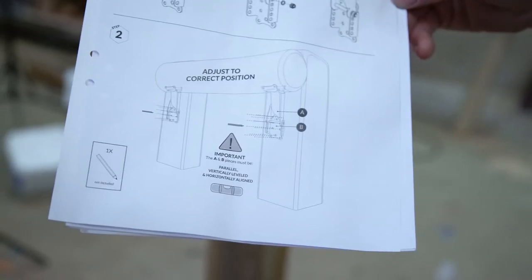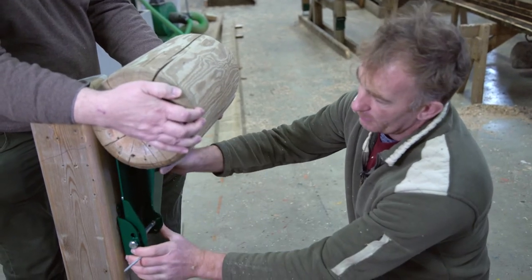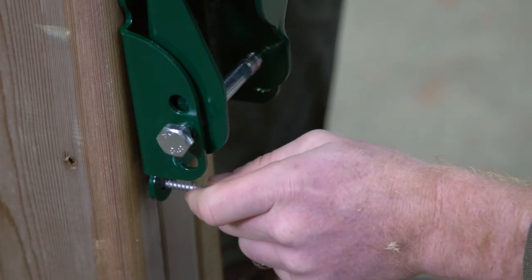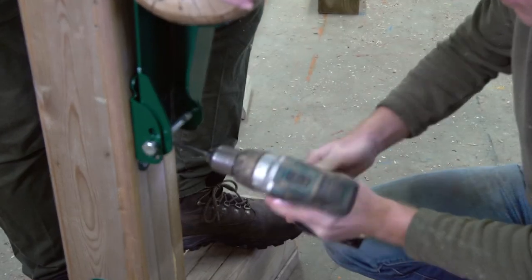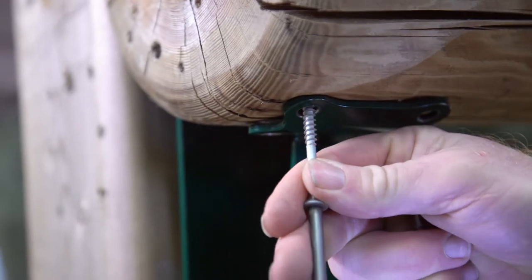We're probably going to need some help for this. Now we're going to mount the hinge — push it up securely under there. We have 100mm screws and fix at the correct height. First we fix to the post, then we fix up into the rail.